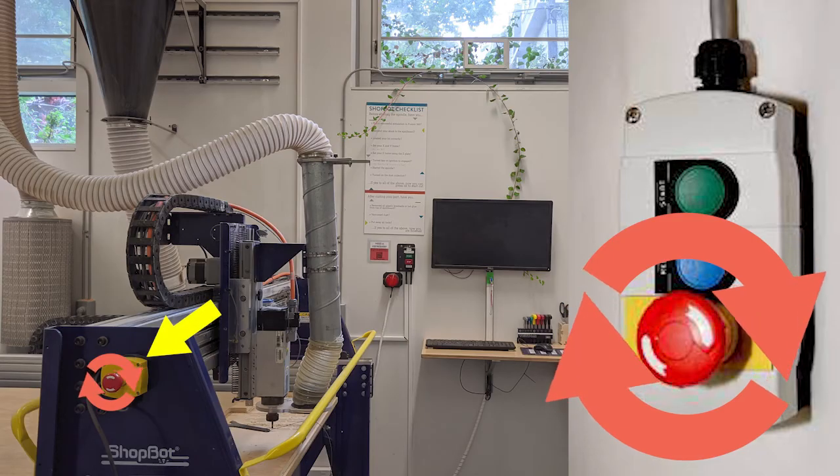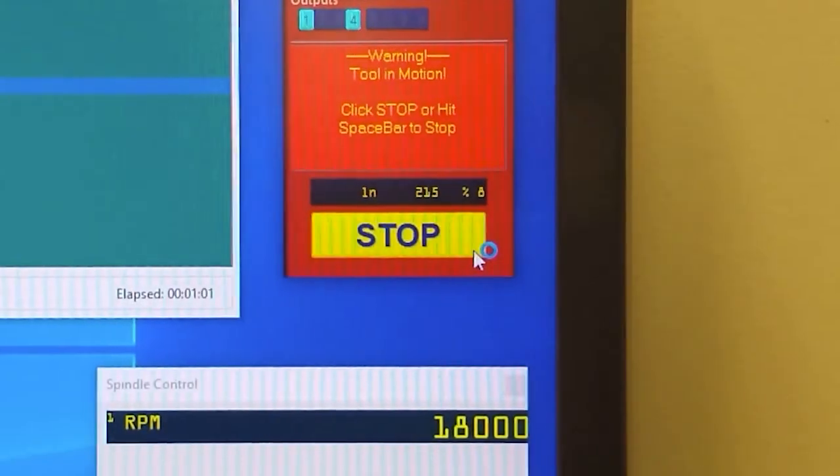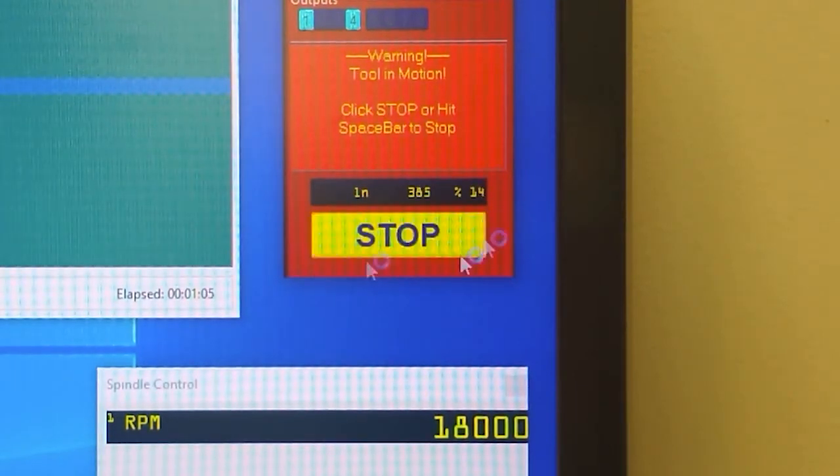There are three buttons that will stop the machine: an e-stop button on the gantry, an e-stop button outside the room on the wall-mounted controller, and a software stop button — your mouse will be constrained to it during operation. If the situation is not yet an emergency, use the software stop button, which simply pauses the machine's operation and allows you to reposition the spindle and start again. The red e-stop buttons kill power to the whole machine, causing you to redo most of your setup. In an emergency, do not hesitate to hit whichever button you're closest to.